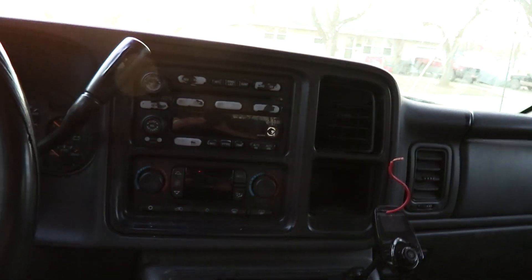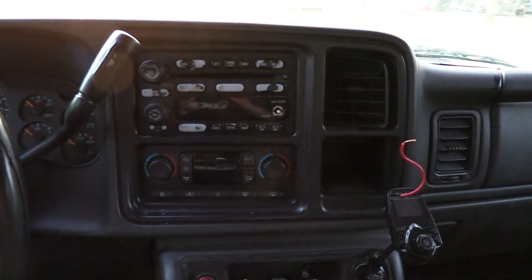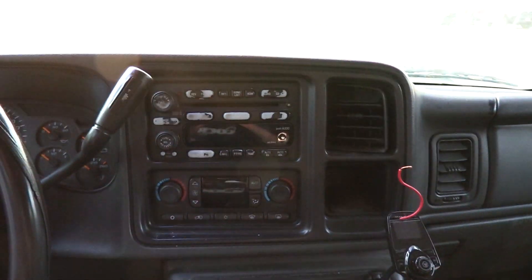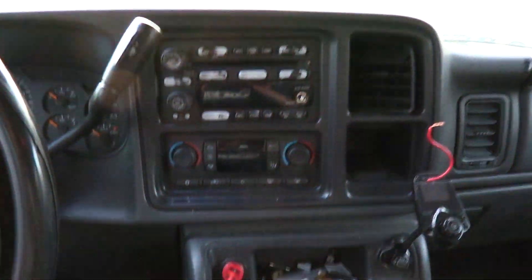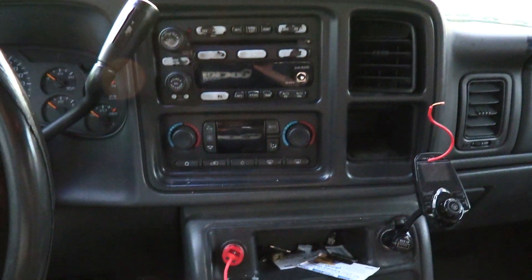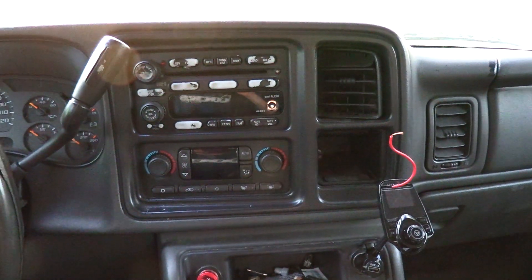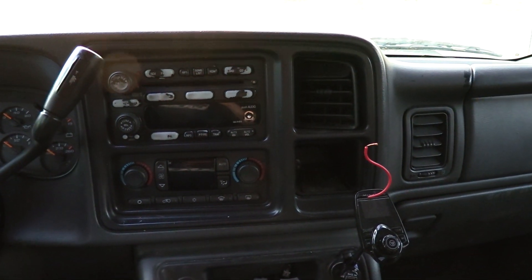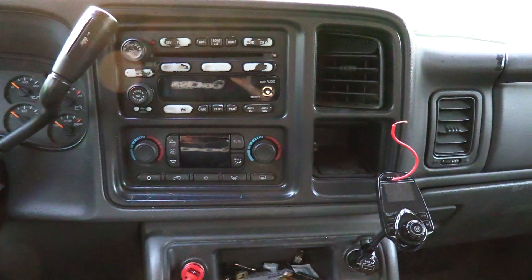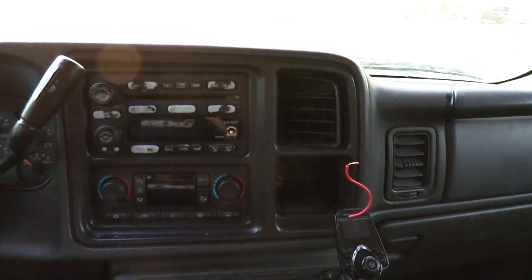What I'm going to show you how to do today is wire up an aftermarket subwoofer to a Bose Audio Chevy GM — GMC, Escalade, Denali — pretty much any 2003 to 2007 Chevy GMC truck or SUV.